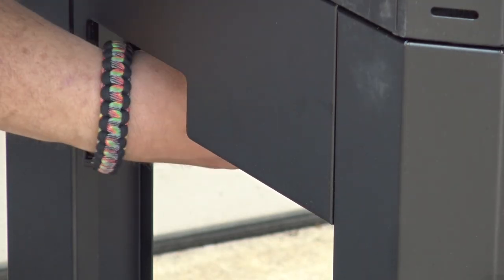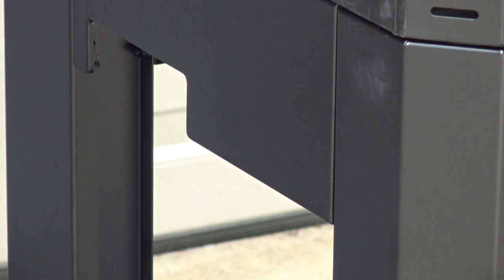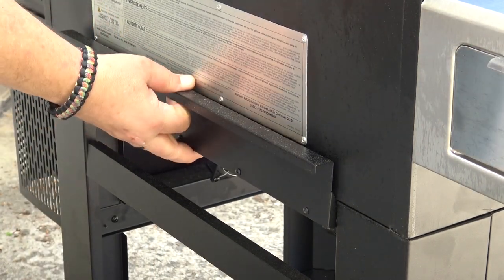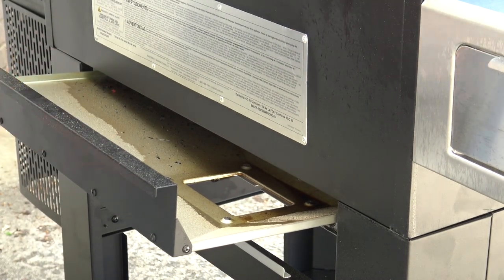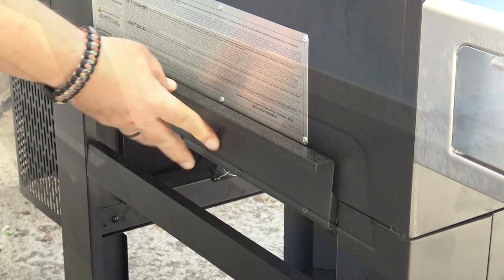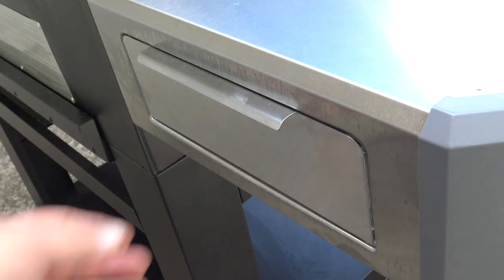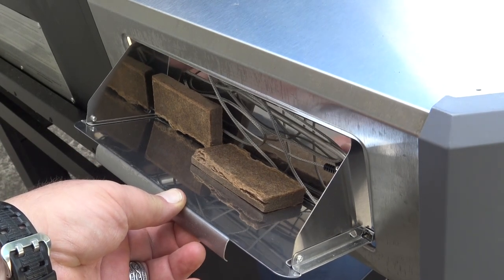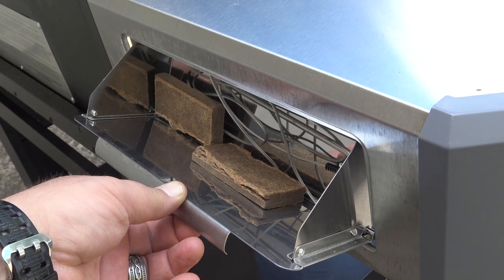Underneath on the control side, you have a removable grease catch pan. On the back side of the grill, when the grease catch pan is removed, you can take the entire grease tray out and clean it. On the back side of the table where the control panel is, you have a little storage drawer where you can keep some small things — a lighter, fire starters, and your meat probe.